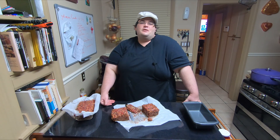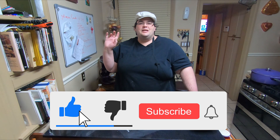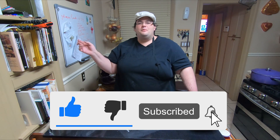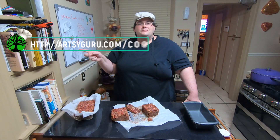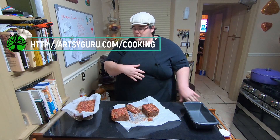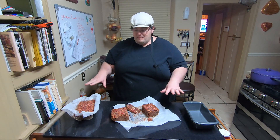If you love today's video, do not forget to hit like and subscribe and ring that bell. Also go to artsyguru.com where you can see all these videos, my blogs, and get the recipes. Thank you for joining me today and have a fabulous fall season!